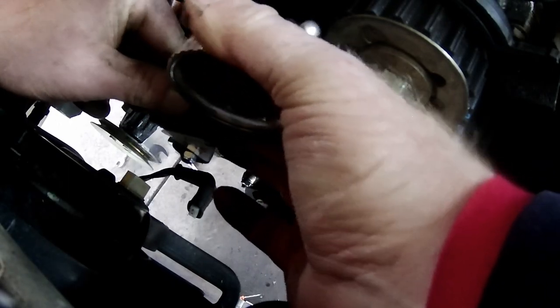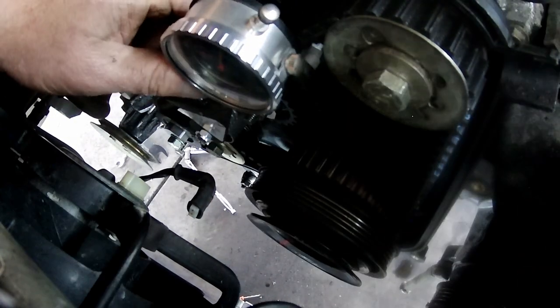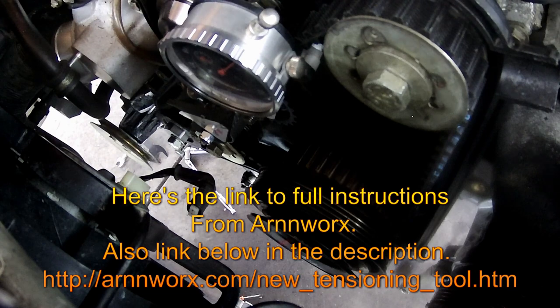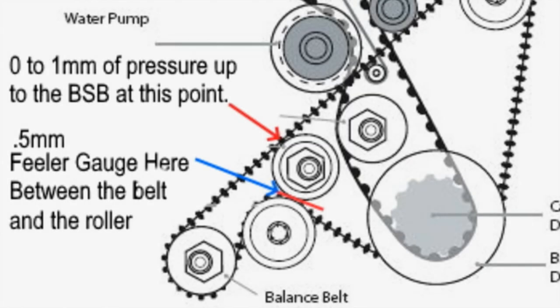Arnworx has full instructions on how to use their tensioning tool on their website — there's a link in the description. Make sure you read it and watch the videos carefully. It does a great job. We're also going to do a little diagram here on how to use the feeler gauge and set up that roller, and we'll go into it a bit in the next segment.